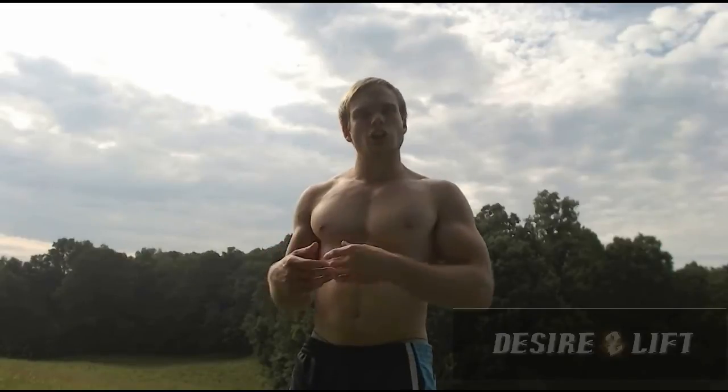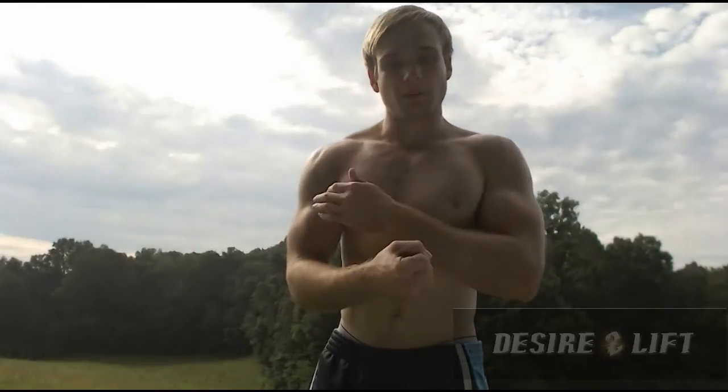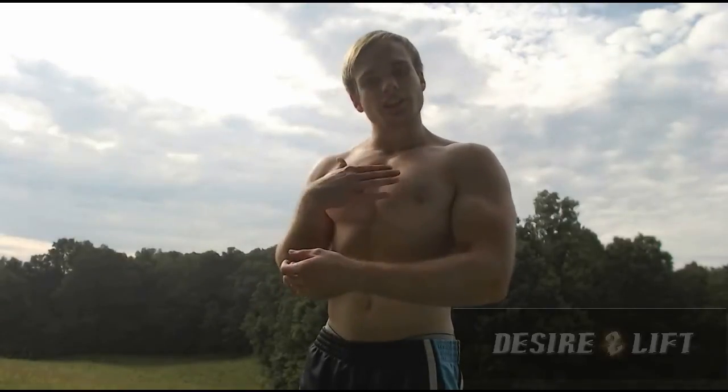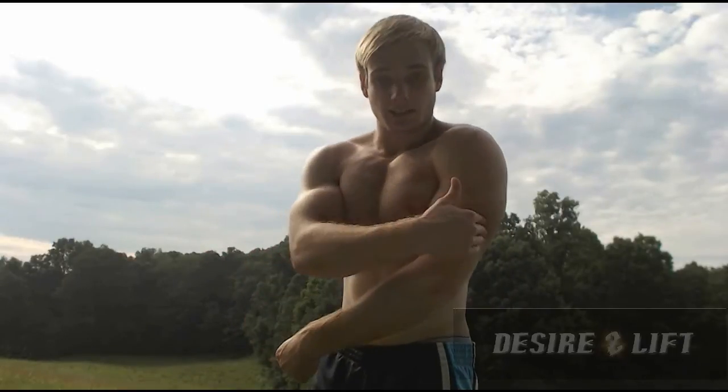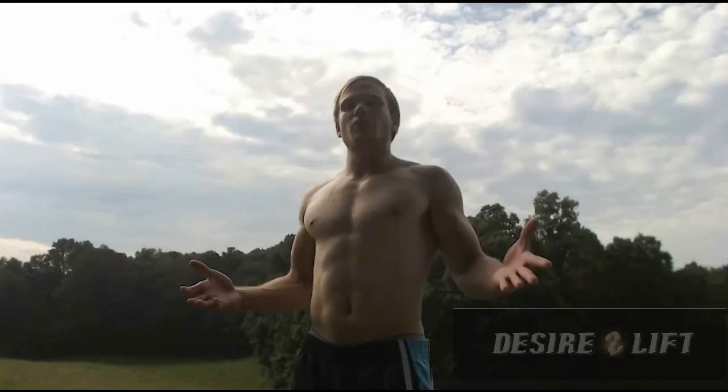Triceps and chest together, and your quads and hamstrings together. This is all because these muscle groups work together — when one is working primarily, the other is working secondarily. For instance, whenever you're doing a bicep exercise you are also stimulating the back, and vice versa — whenever you're doing a back exercise with an underhand or vertical grip you're also stimulating the biceps. Whenever you're doing a tricep exercise such as dips, you're also working the chest, and when doing a chest exercise like bench press, you're also stimulating the triceps. The same thing goes for your quads and hamstrings.